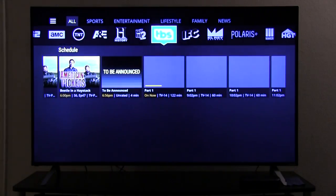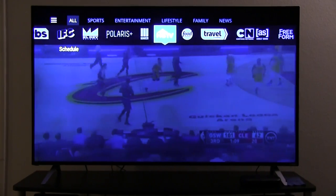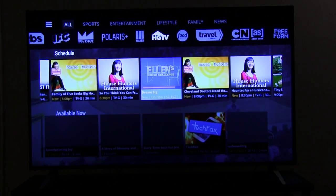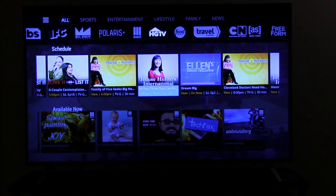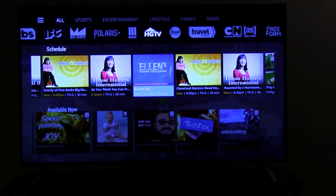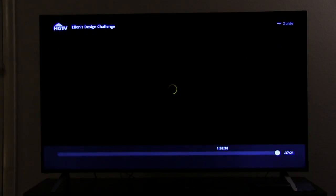I want to watch something on a different channel, so let's say I want to go to HGTV. How about that? Anything good on HGTV? How about House Hunters? Wait, that's not the one that's on — Dream Big is on right now. They also have past things that you can watch, which is kind of neat on Sling — but that's a completely different video in and of itself. We want to watch Dream Big right now on HGTV.